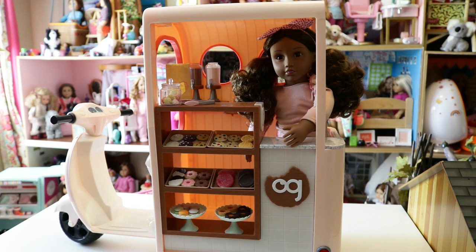I do have two wishes — being picky here. First, I really wish the scooter motor part had working lights — the buttons don't actually do anything, and I wish the headlights and blinker lights would actually light up and maybe make noise. That would be such a cute detail. Overall, I really love this cookie cart and recommend it, especially for anyone who loves fake food, cookies, and Our Generation.